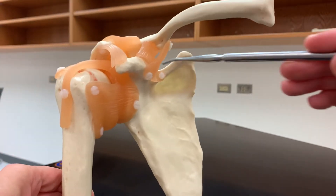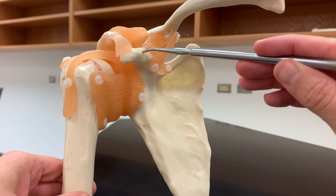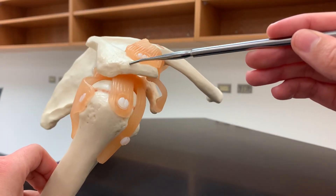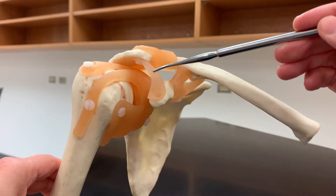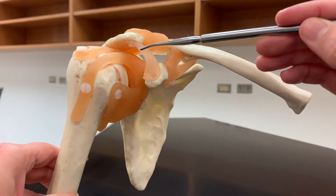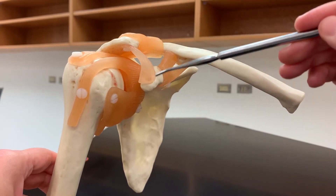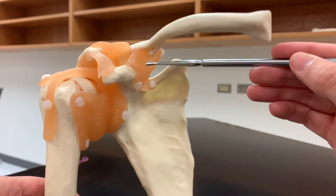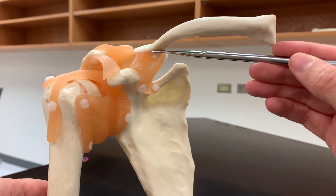The coracoacromial ligament connects the coracoid process of the scapula with the acromion process. This is this thinner ligament right here going across — it connects those two parts of the bone together.